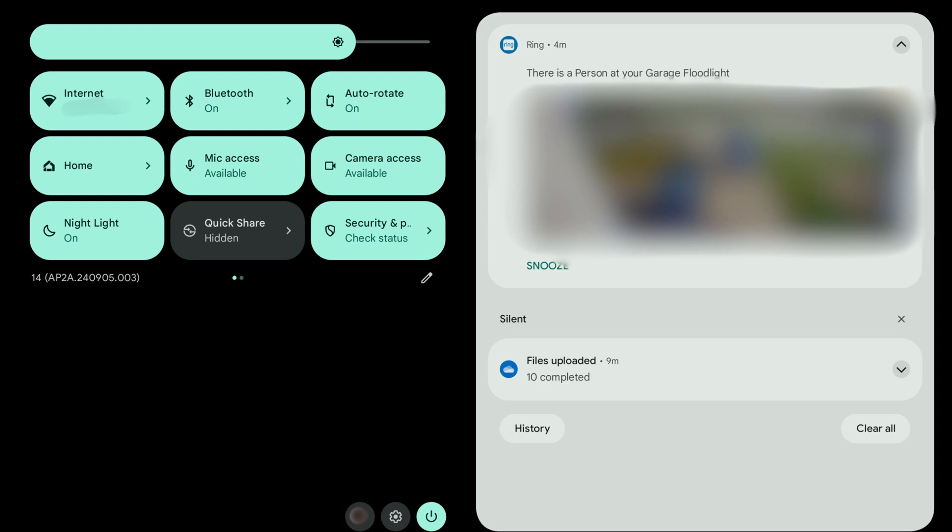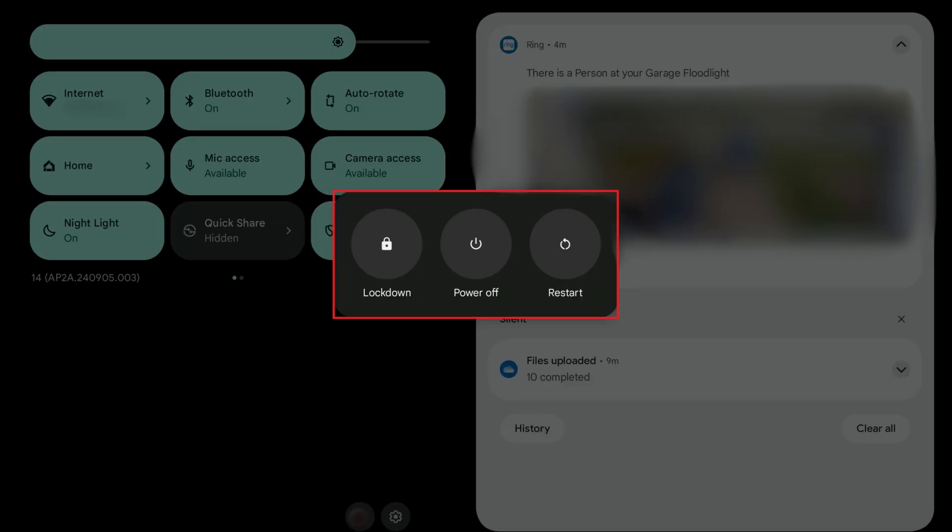Step 2. Press the power button in this menu. A menu with power options opens.